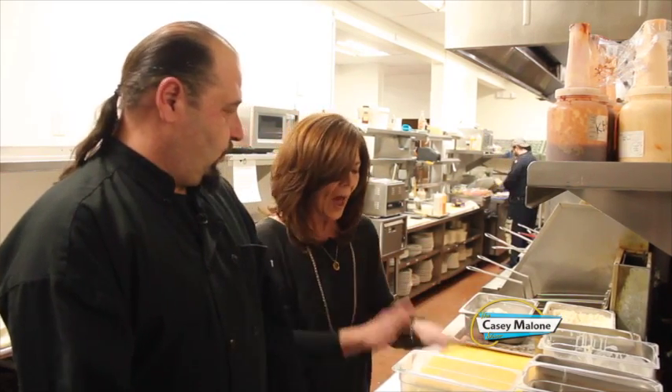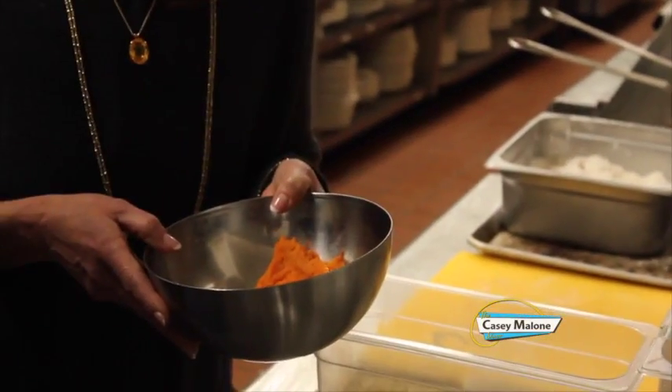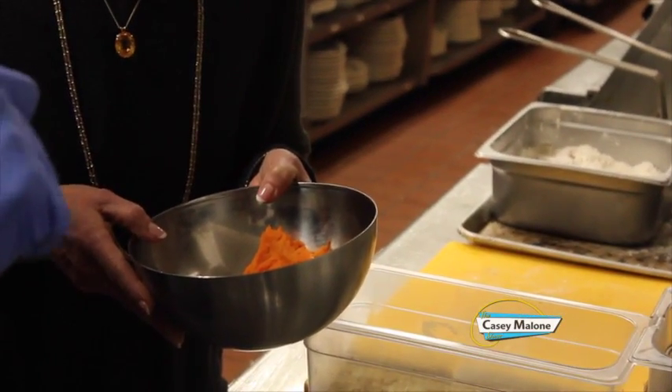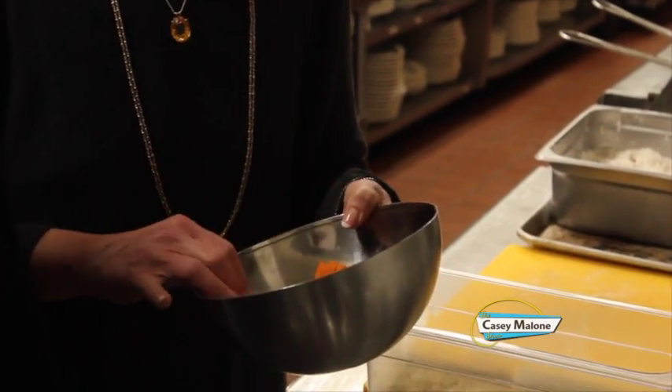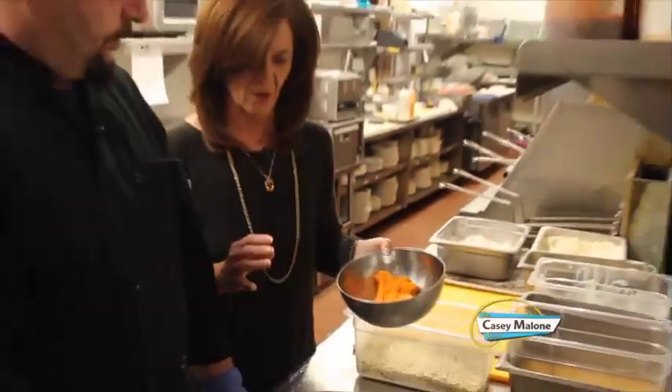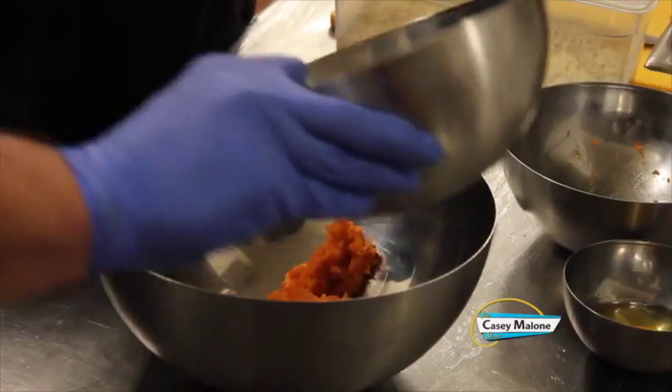How did you get the sweet potato to this consistency? First, we roasted them for about an hour, scraped them out of the skins, and then riced them so that it was nice and smooth — no pieces, no strings. That was about two sweet potatoes, about a cup. Put it in the bowl. And then we have about two cups of all-purpose flour.